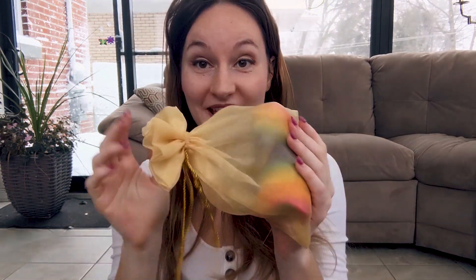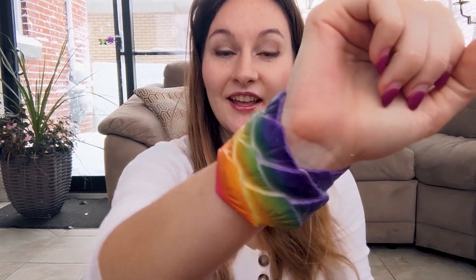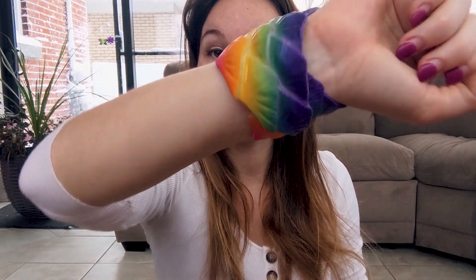On top of the mermaid tail I also got all the extras. I got little handcuffs — there's a little point here you can put in front of your hand and then the back. I feel like a superhero with those.